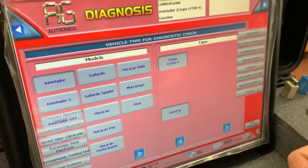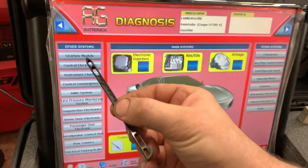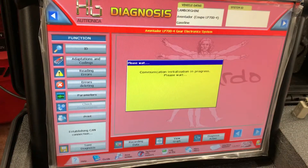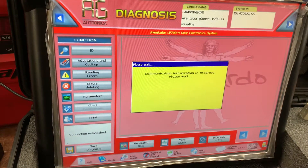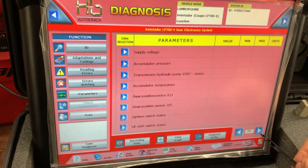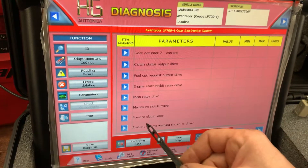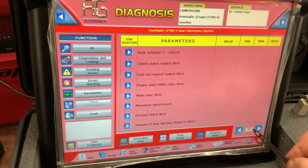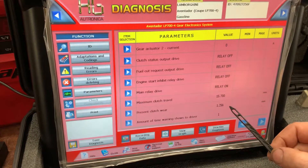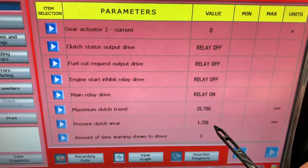Select gasoline, then we go to the gearbox module. Going to parameters, we need to find the clutch — present clutch. We pick these items and here is what we see: this is 1.256 millimeters.